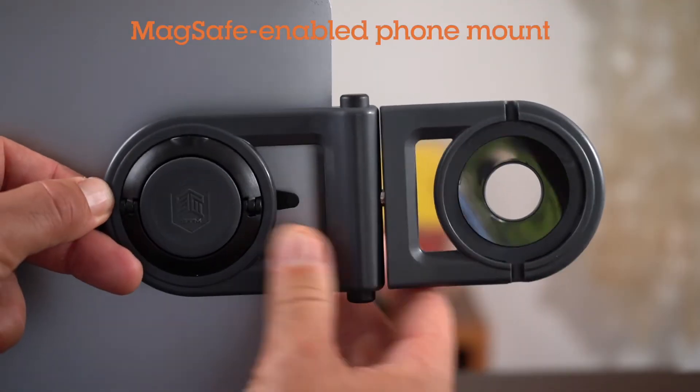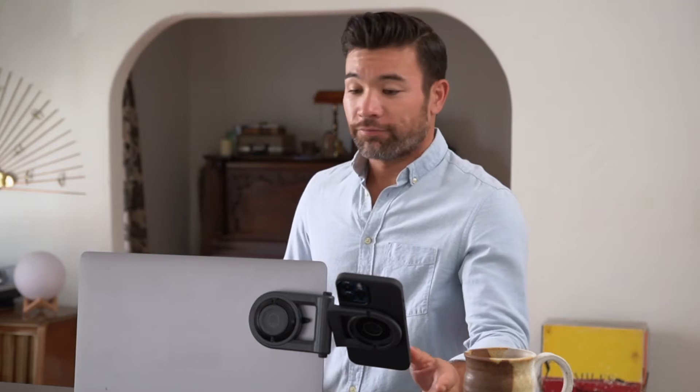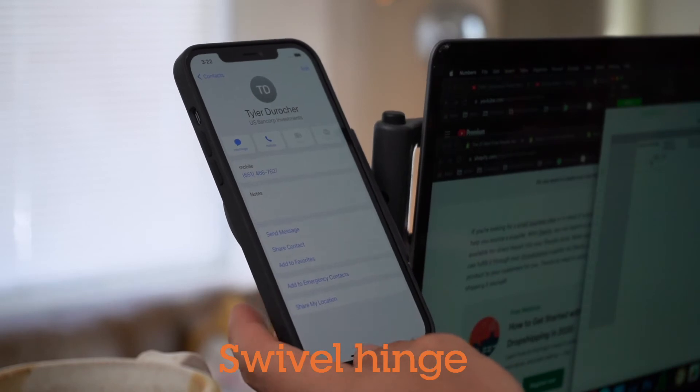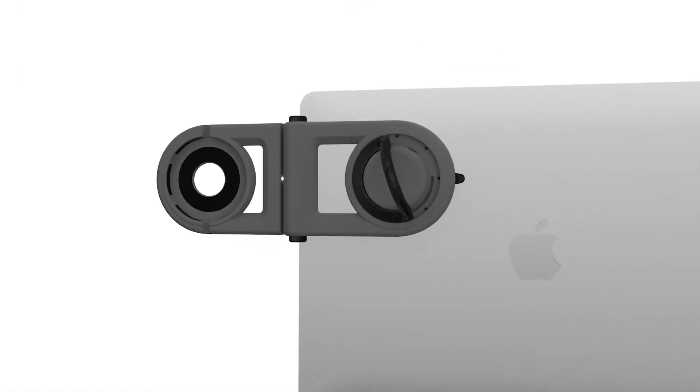The Magarm is a MagSafe-enabled phone mount that cleverly attaches to the back of your computer screen, placing your phone in the same viewing angle as your laptop. The swivel hinge provides the perfect viewing angle, keeping your phone up and out of the way of your busy desktop — even allowing you to charge your phone while suspended above the clutter.